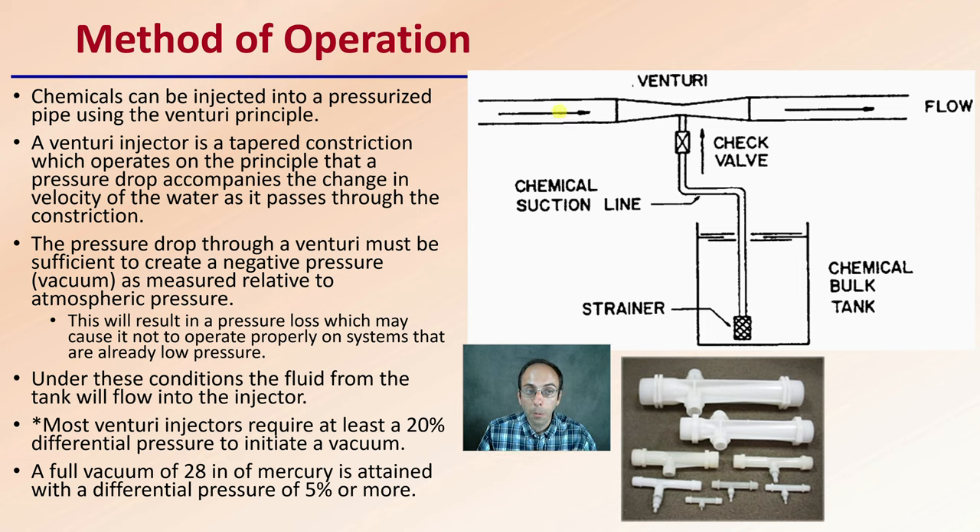The venturi injector is tapered, as we can see right here, to constrict flow. This operates on the principle that a pressure drop accompanies the change in velocity of the water as it passes through the constriction point. The pressure drop through the venturi must be sufficient to create negative pressure, which is essentially a vacuum to some degree, as measured relative to atmospheric pressure.